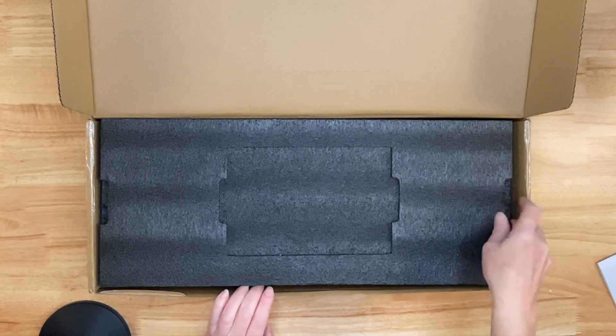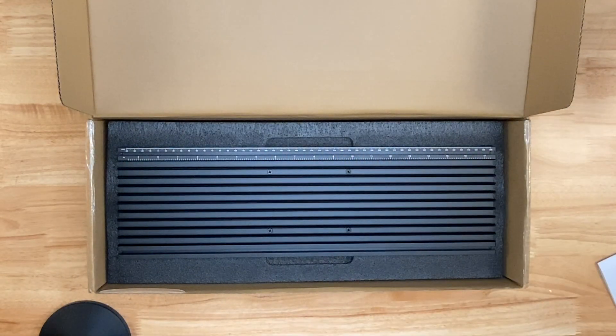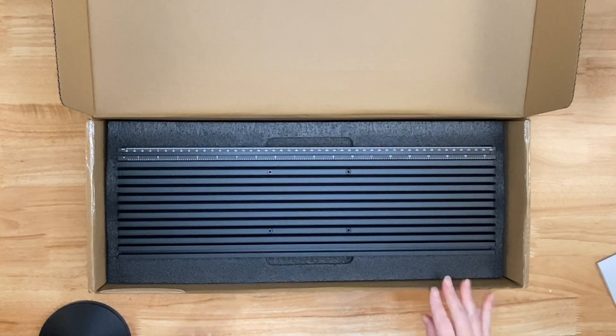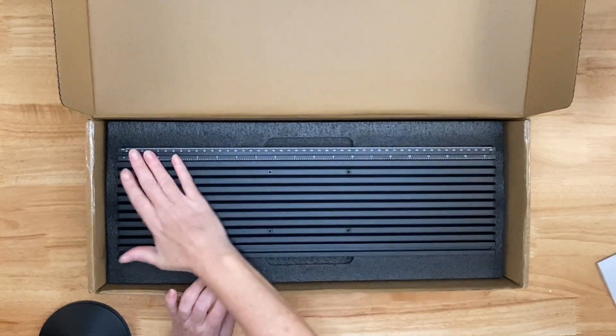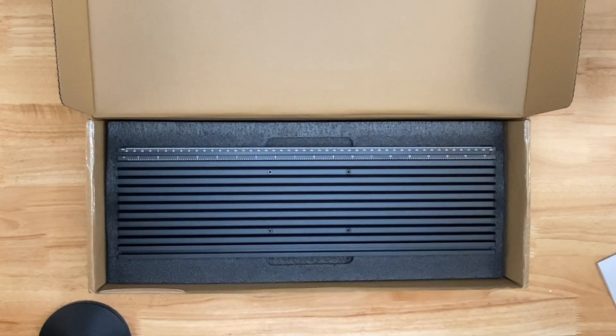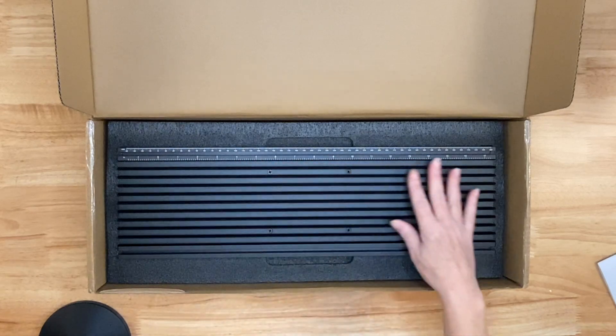Okay, so let's take this next layer out of here. That is a piece of really dense styrofoam. It was packaged very well and I love this. This is going to make that F1 have such a bigger footprint — I can do so many more things with it and I can do a lot of batch engraving or cutting.